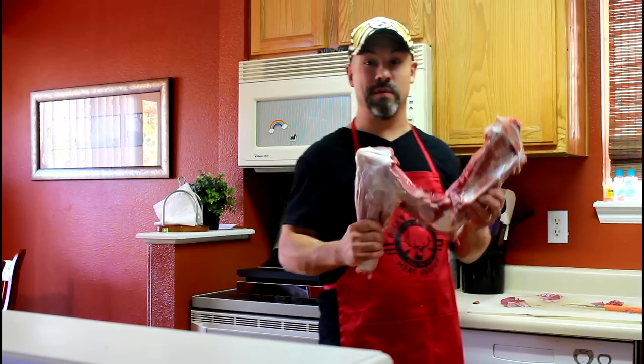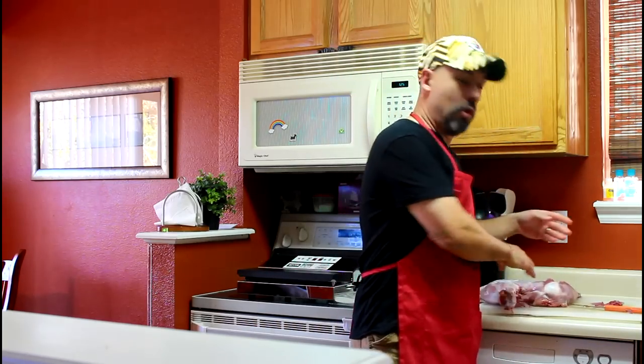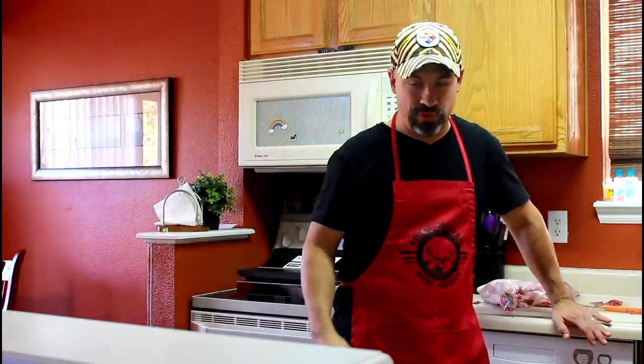I need to get back to trimming meat, but I hope that this video encourages you to take better care of your meat and to really take your trimming and cleaning seriously. If you haven't subscribed to my channel, please do so. Also, check out my website at RockyMountainMeatHunter.com.